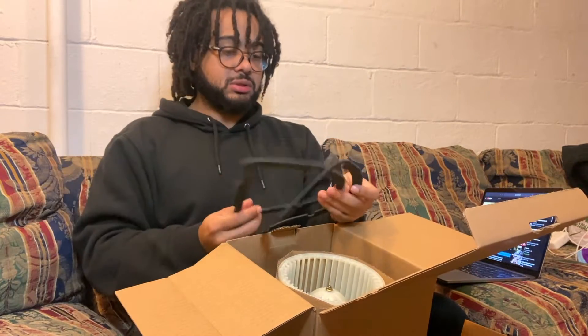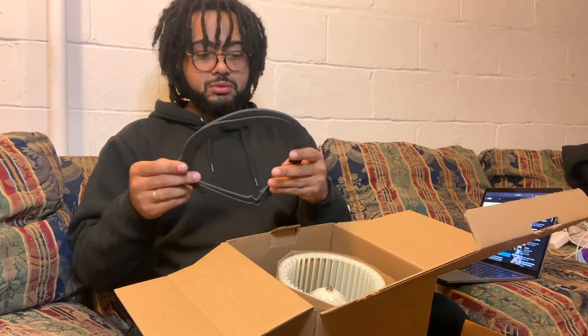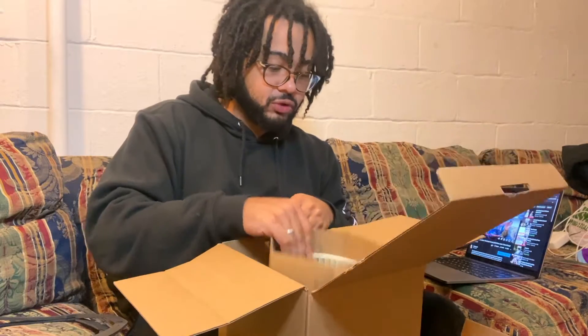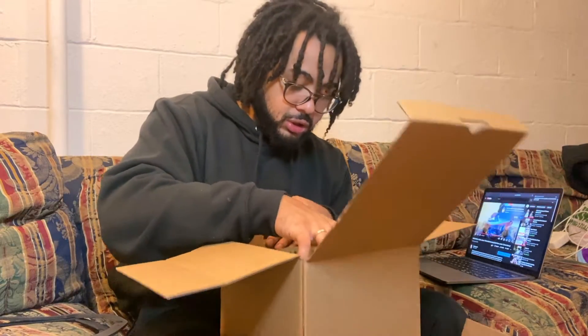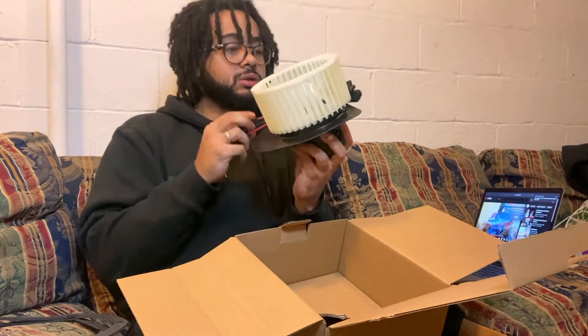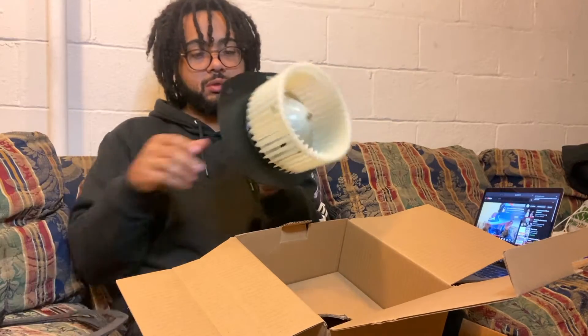We're gonna need some gaskets. I'll do an install video for you guys so you can see how the installation goes. I don't know if I'll do it tonight, but I will do it — I just don't know if it'll be too difficult.